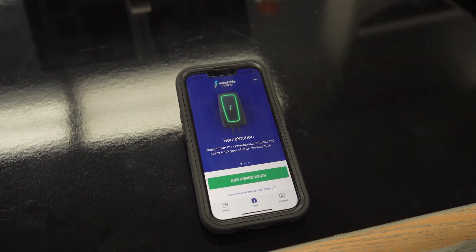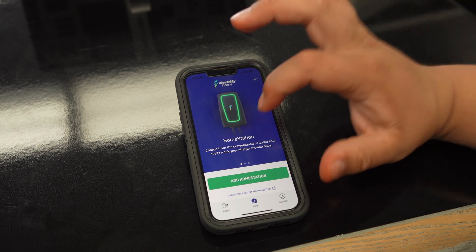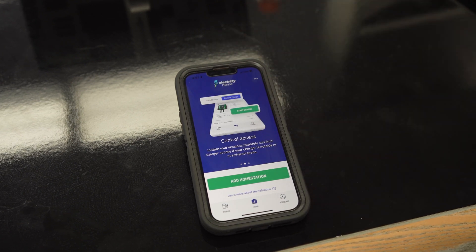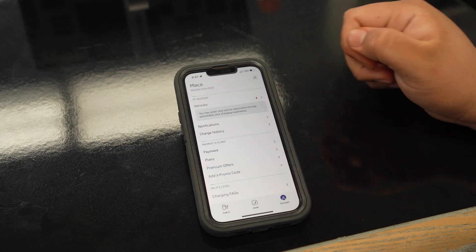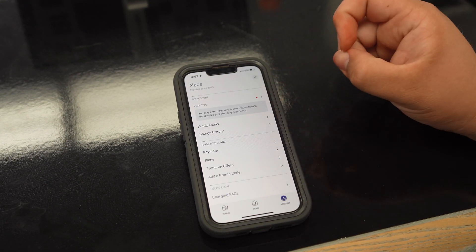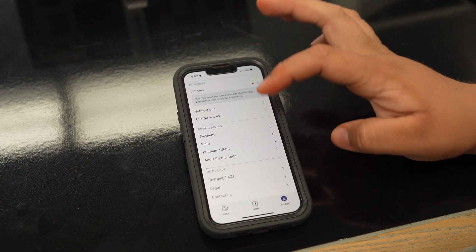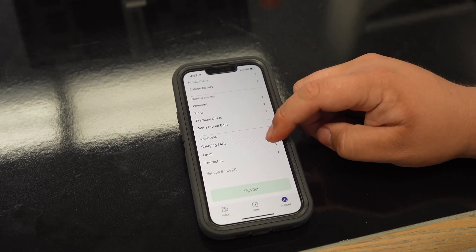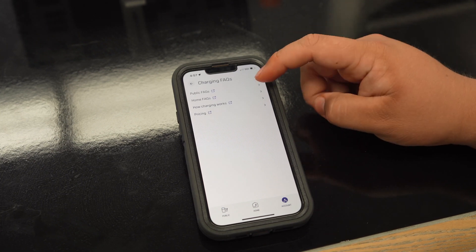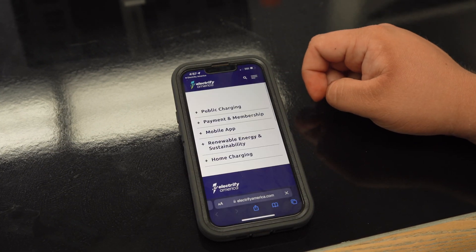The next tab will allow you to add your home station — if you don't have one, contact your salesperson and they will help you get set up. The last tab will have your account, where you can add your vehicles, your charge history, and a couple of payment options. And if you ever have any questions, there's also FAQs right there at the bottom, because it can be confusing.